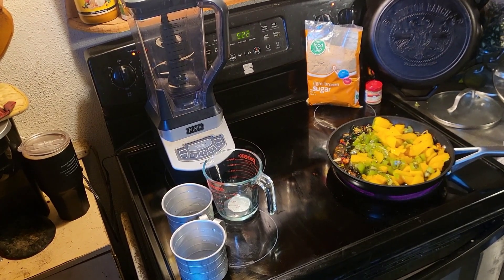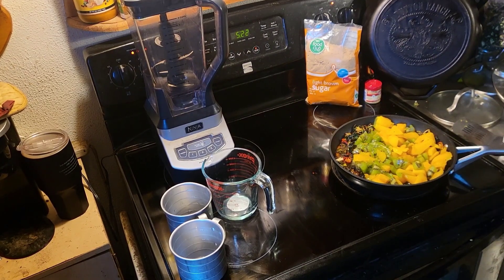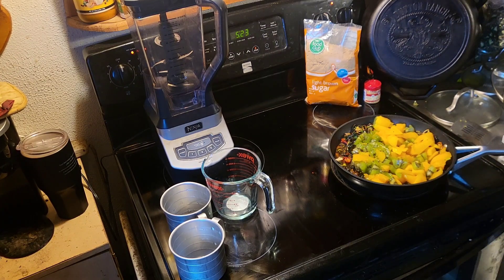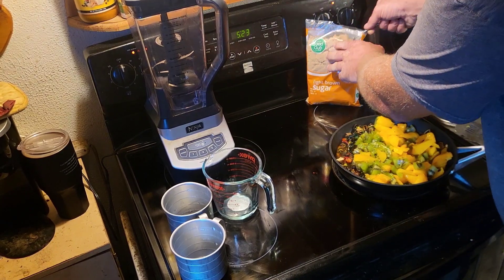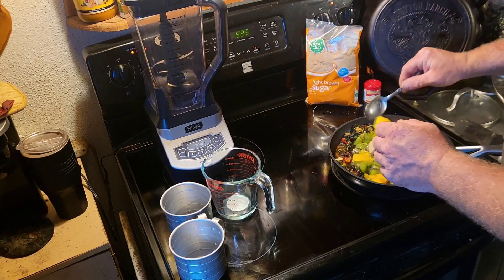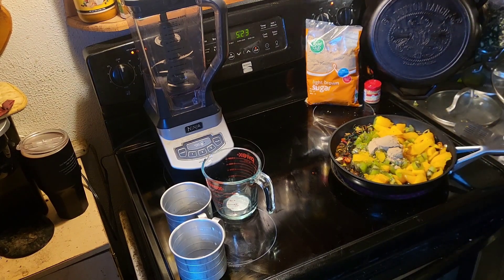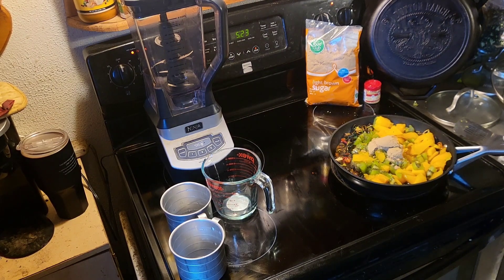Now there's liquid in there - it's getting better. We're gonna put in two tablespoons of brown sugar. Next one I might do outside with my little burner. We'll put about two big tablespoons - I like brown sugar. And then we're gonna do a teaspoon of ginger.